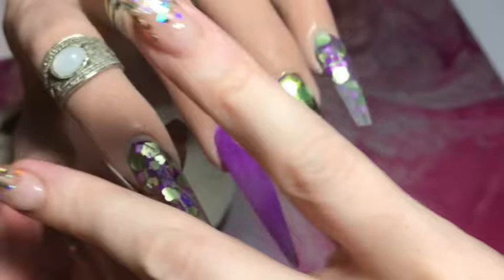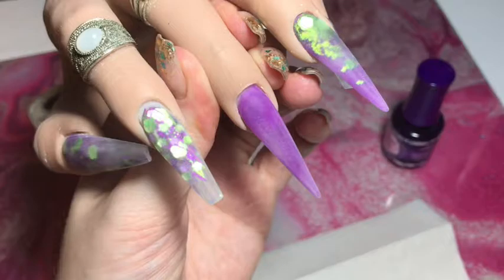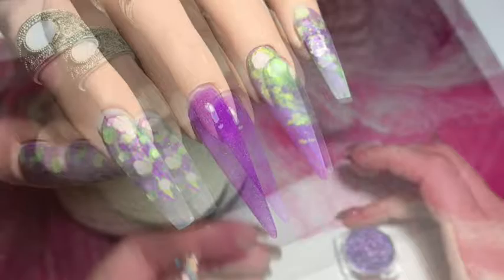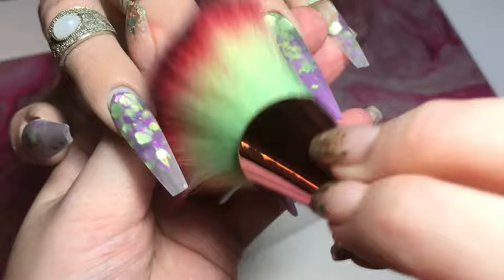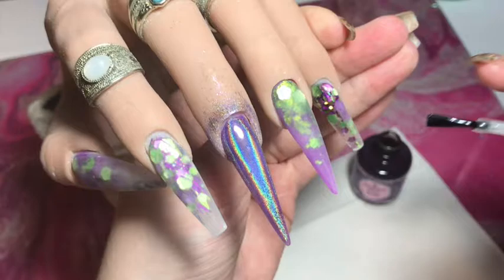Here they are, all capped, filed, and ready to decorate. Giving them a clean over to get rid of those little pesky dust bits. Now I'm going in with this gorgeous holographic purple pigment on the middle nail. I'm using my Perfect Nails no-wipe top gel — pigments love no-wipe top gel — so I'm applying a nice even coat, curing in the LED lamp for 60 seconds, and then applying the pigment as soon as it comes out while it's still warm. Just using my finger to rub it in really well, then dusting away the excess. Look at that — wow!